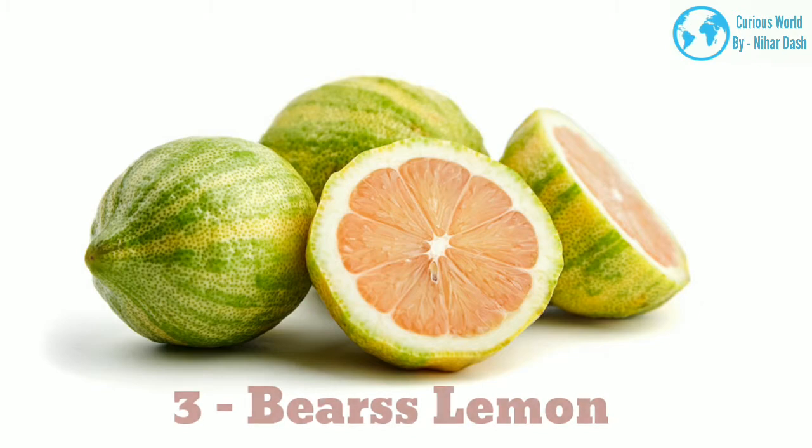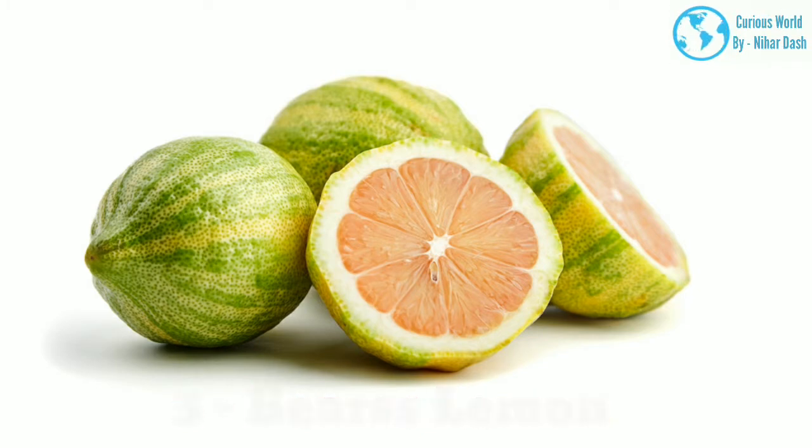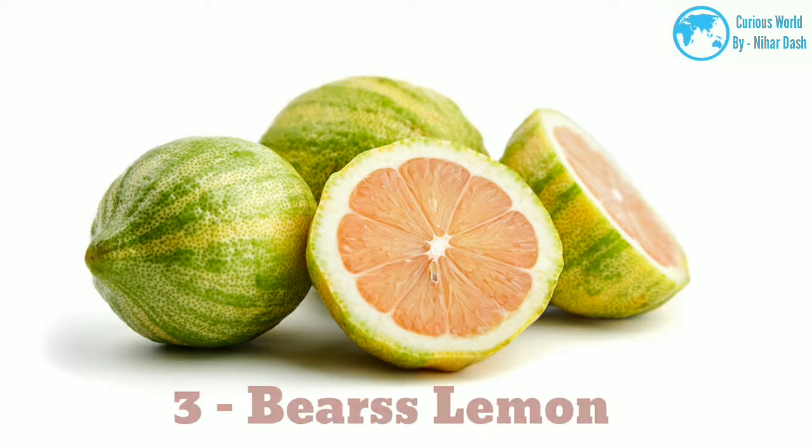3. Beerslemon morphology: This lemon is very similar to the Lisbon variety. Its fruit measures roughly 3–4 inches across. Native region: According to Purdue University, the Beerslemon tree is a seedling believed to have been planted in 1892, discovered near Lutz, Florida, about 1952. Growing area: zones 8–12. Water and sun needs: this variety is accustomed to a humid environment. As such, if you plan to grow it in a drier climate, it will need considerably more water.